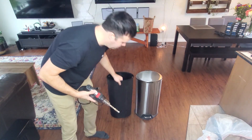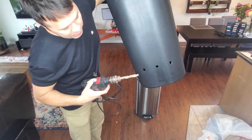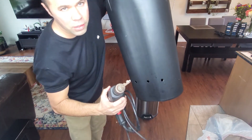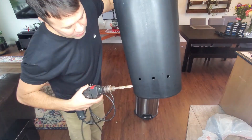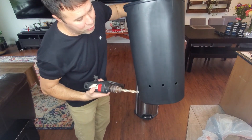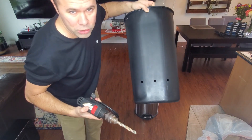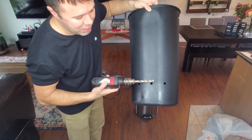All you need to do is drill three holes on each side of your trash can with the drill. This creates airflow — improves the airflow — so there's no suction when you're trying to pull your trash bag out. And it works amazing. You want to do it about six inches up from the bottom.